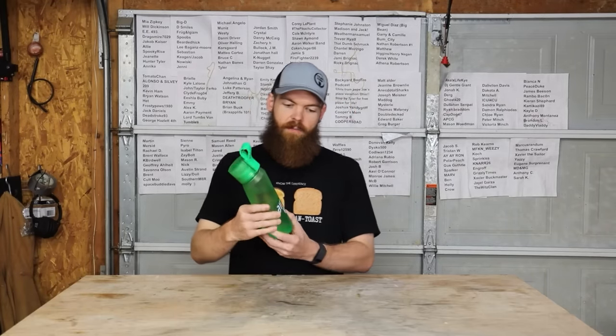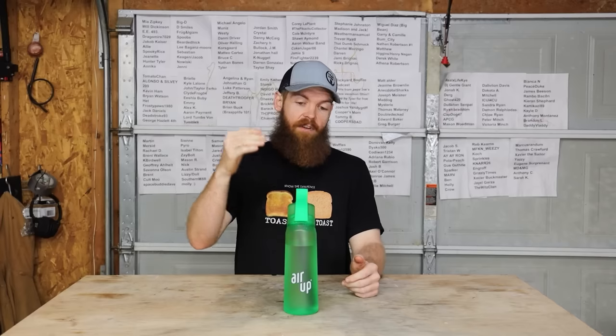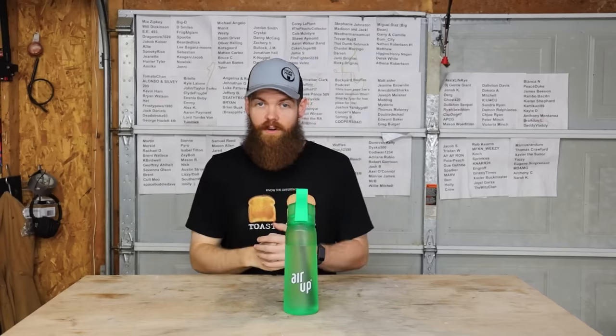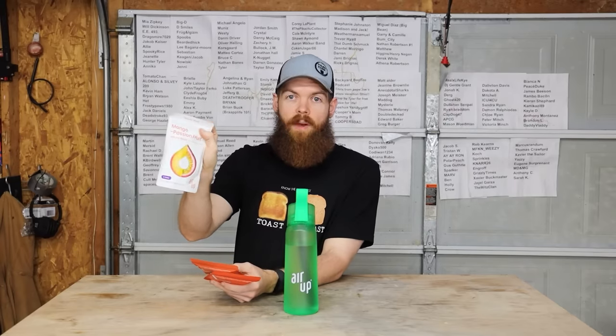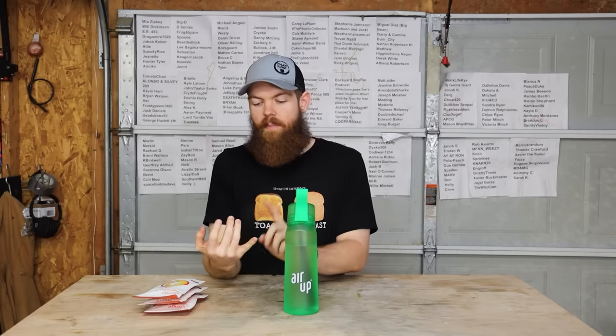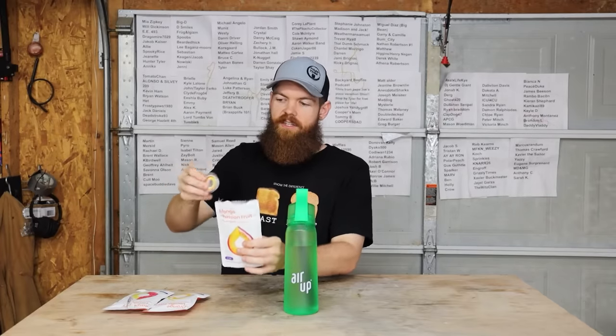Alright guys, so before we go any further, this video is sponsored by Aerop. Aerop has sent me one of their holiday bundles — this one is called the Naughty List. The bundle comes with a water bottle and three flavors: mango passion fruit, raspberry lemon, and orange vanilla swirl. Aerop is a water bottle that adds flavor to your water, but unlike other water bottles that use a powder or a syrup, Aerop does this through air — through scent. You have these scent pods that you add onto your water bottle, and that adds your flavor.